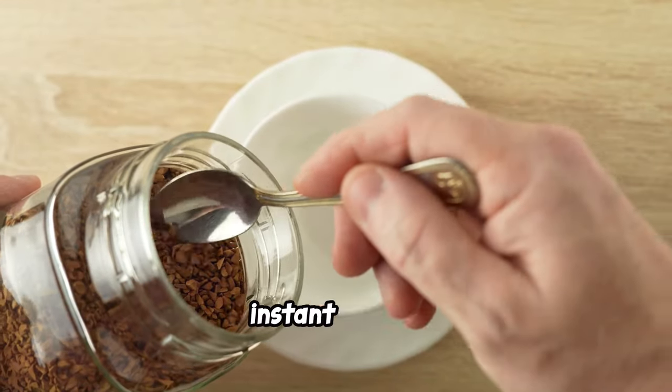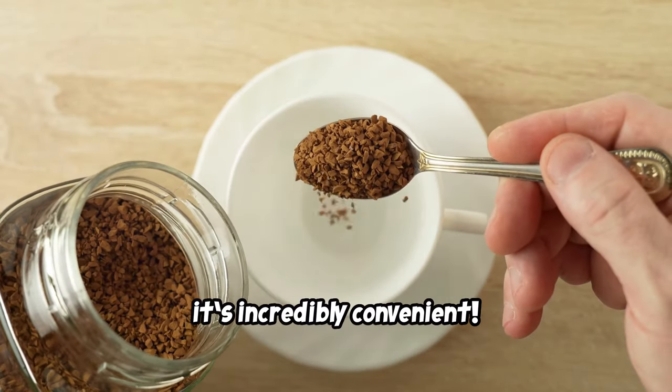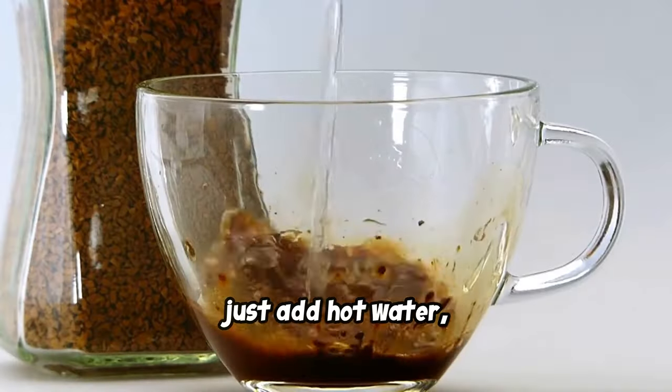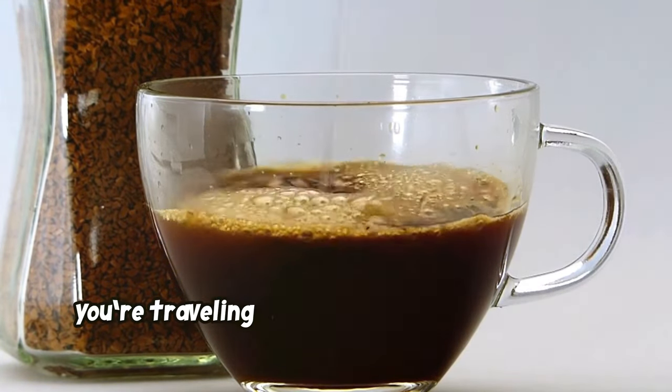Last but not least, instant coffee. While it doesn't have the complexity of freshly brewed options, it's incredibly convenient. Just add hot water, and you've got yourself a quick and easy cup — perfect for busy mornings or when you're traveling and need a quick caffeine fix.